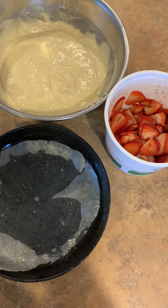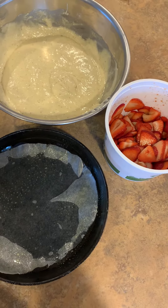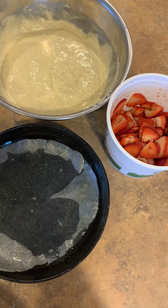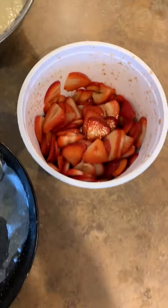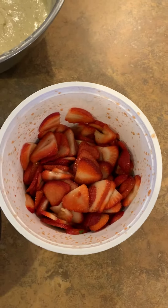Good evening, my name is Chef Jeffrey. I am the head chef at Our Lady of Good Counsel. I cook for three priests. Tonight's dessert is a strawberry upside-down cake that's made in a pan that goes in the oven. This is a French vanilla cake mix. This is strawberries with brown sugar and cornstarch that I've been letting marinate for about 20 minutes.